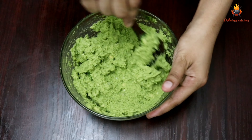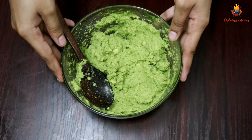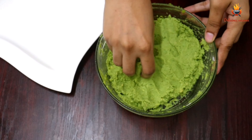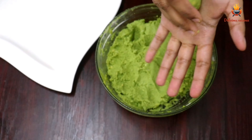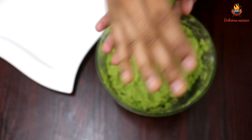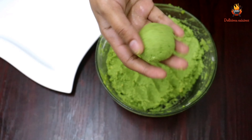We use the dough for 1 hour and mix it up for half an hour. We can roll it out. I will roll out the dough and make rolls with good strength.